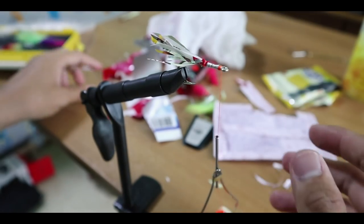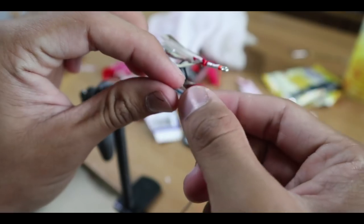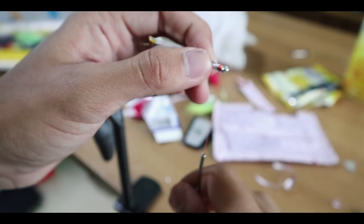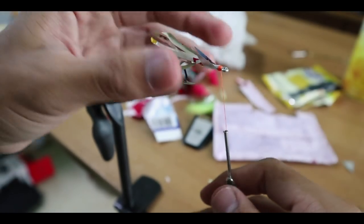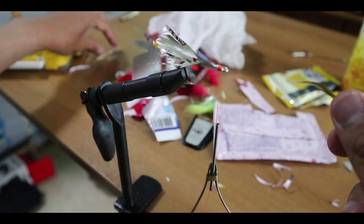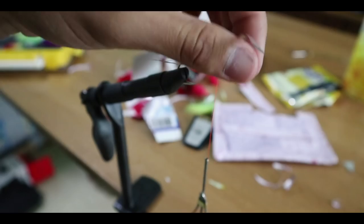Finally, as a finishing touch, remember the body part we made earlier — just push it up, wrap it around your fly, and tighten it down. You can add some more pieces of tail material to the body part as well. And we're done.